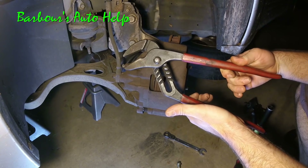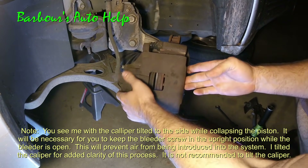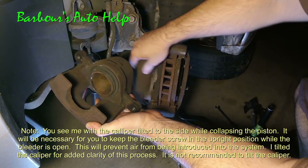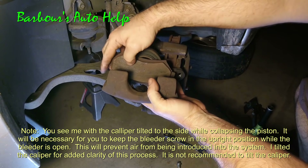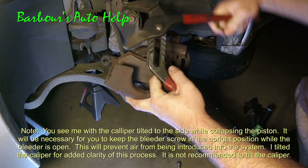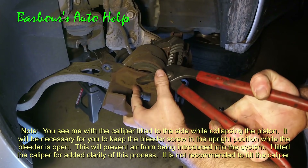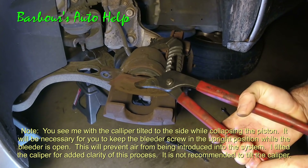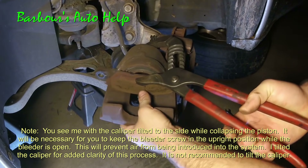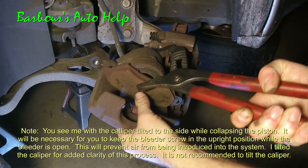Method number two. You can use your good old channel locks just like this. Go ahead and take your caliper off. Place the pad next to the piston. Adjust your channel locks out and squeeze your channel locks and push that piston back in. Just like that.